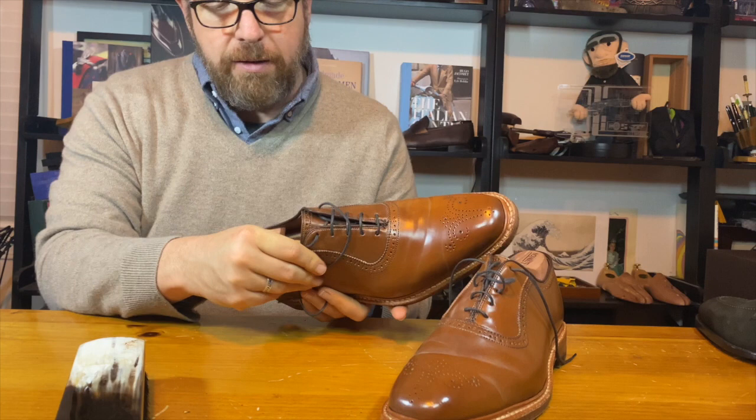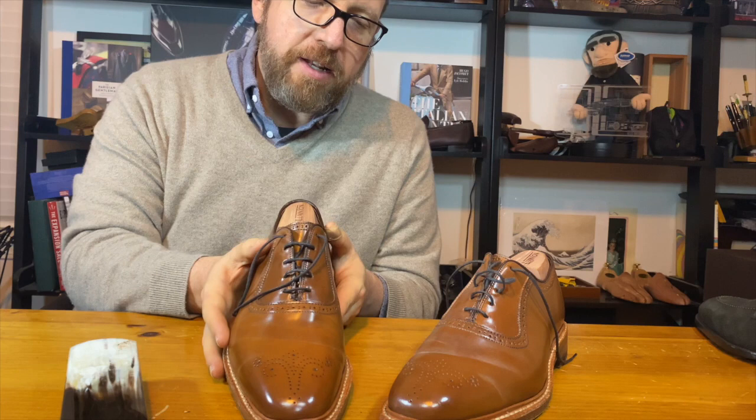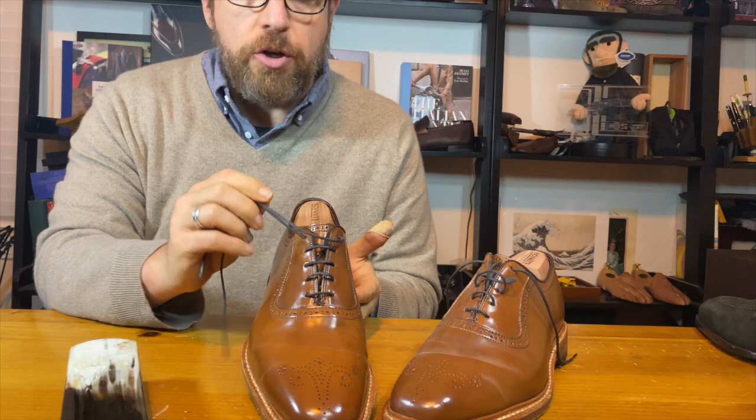The lining of these shoes is a really nice veg tan leather — feels really good and allows your feet to breathe. This is the first pair of Shell Cordovan shoes from Allen Edmonds that I ever paid full price for. That's something you need to understand about MTOs: the shoes are not in stock. Shoemakers put shoes on sale because they're in stock and taking up space. When you do a made-to-order, you don't get a discount price.